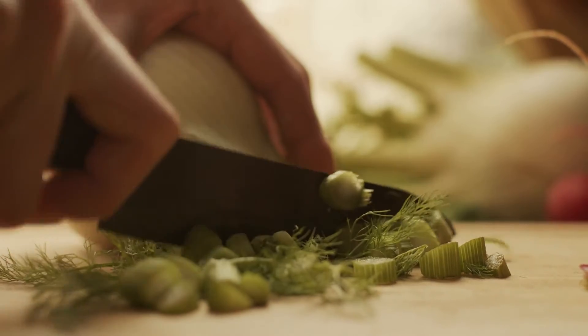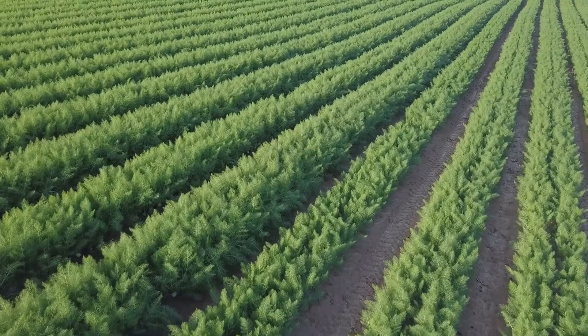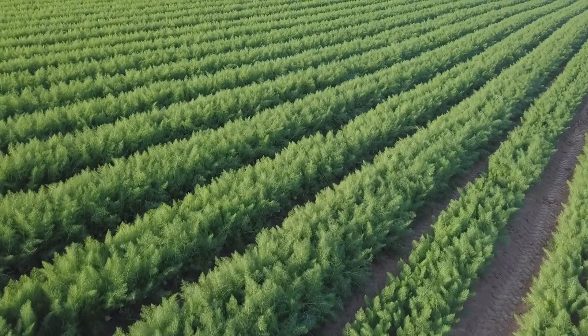The entire fennel plant is edible — bulbs, stems, leaves, and flowers. The Greek name for fennel is marathon, so it's meant to denote strength. Fennel grows well here in Central Texas. All parts of the fennel can be cooked with other vegetables in the oven. In today's recipe we'll learn how to roast vegetables in the oven with fennel.